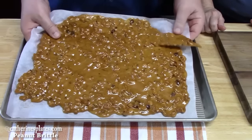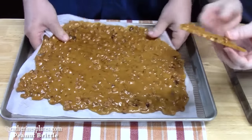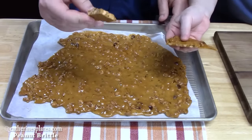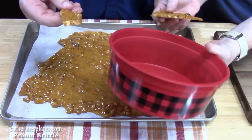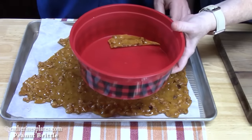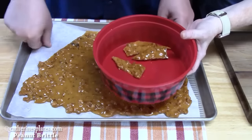It's been 30 minutes — we're going to start breaking up some peanut brittle! It's very hard. Look at that — these are hard pieces. What we're going to do is place them in a fun little Christmas bucket. You can break them all up and then put them in, and then have a piece.